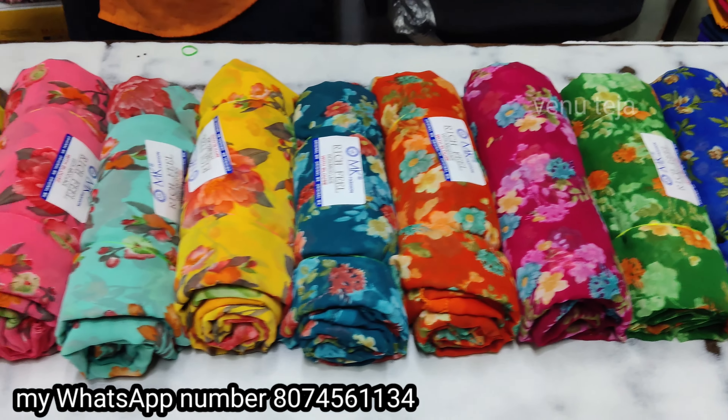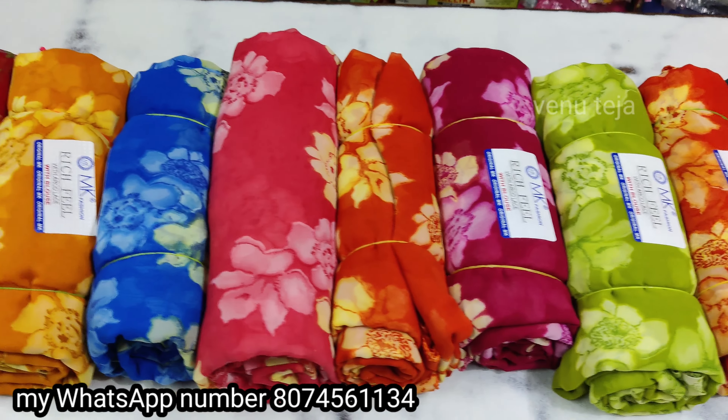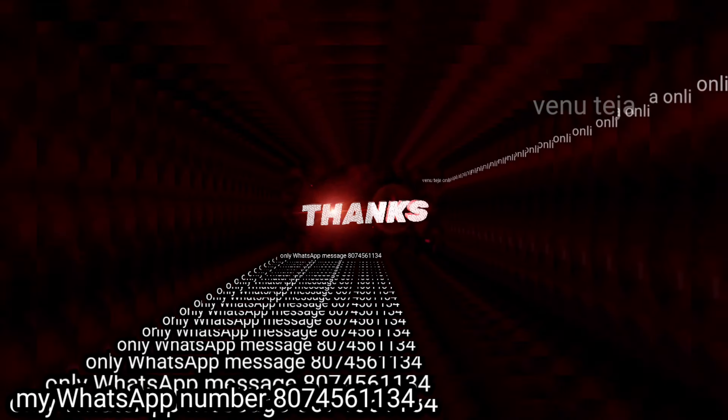This is the green color. Next is the royal blue color. This is the orange color. Next is the green color. This is the pink color. This is the orange color. Next is the pink color. Thank you, friends.